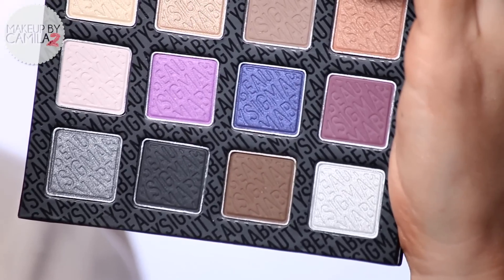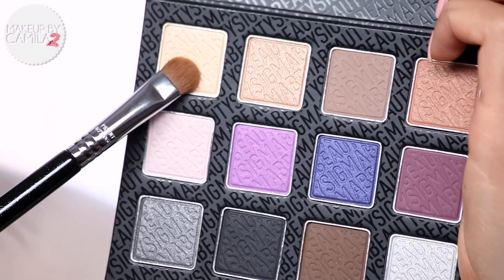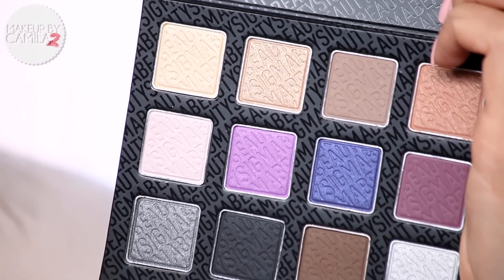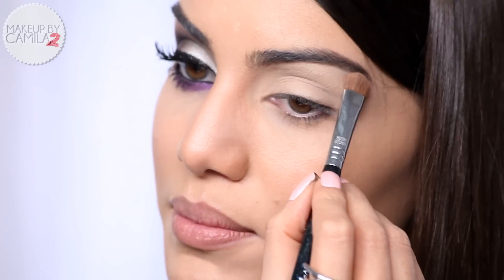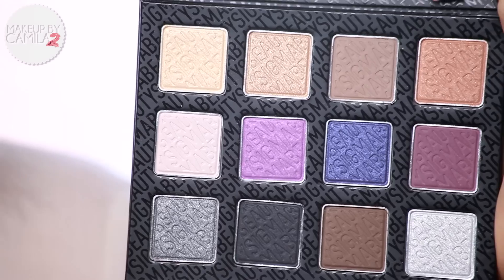Next I'm going to start with my nightlife palette. The first shadow I'm going to take is Bijou, which is a highlighting pearl shadow, with the E55 eye shading brush also from my collection. I'm going to apply it under my brow.